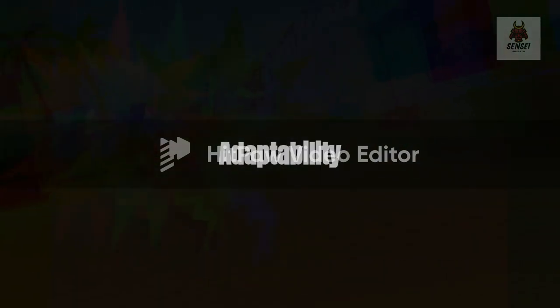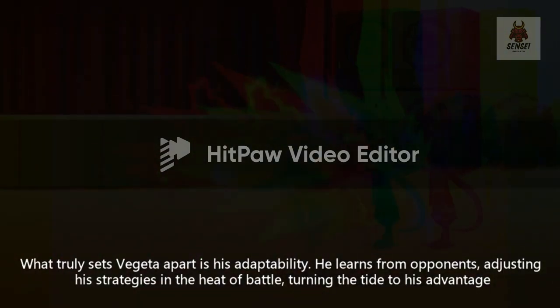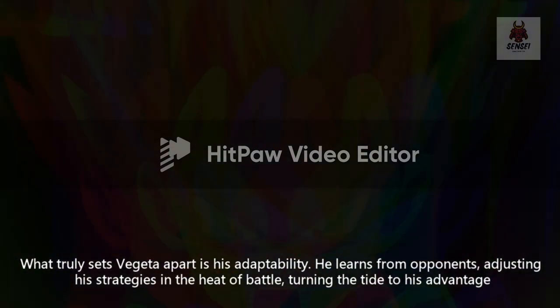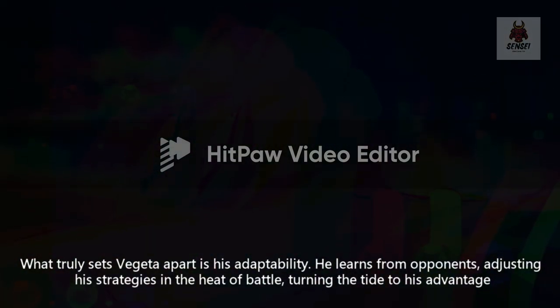Adaptability: what truly sets Vegeta apart is his adaptability. He learns from opponents, adjusting his strategies in the heat of battle, turning the tide to his advantage.